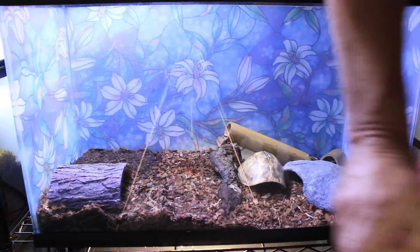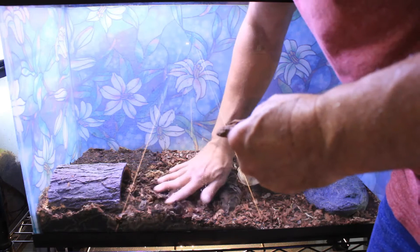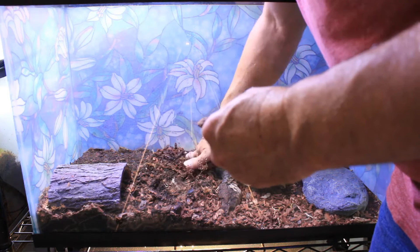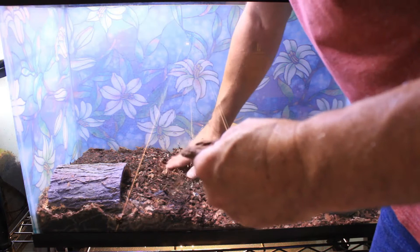Daryl and Carol are just a little bit over a year old. Garter snakes reach maturity a little quicker than many other species — while most snakes take around three to five years, garter snakes reach maturity in about one and a half to two years. So Daryl and Carol are almost full grown but not quite there yet.